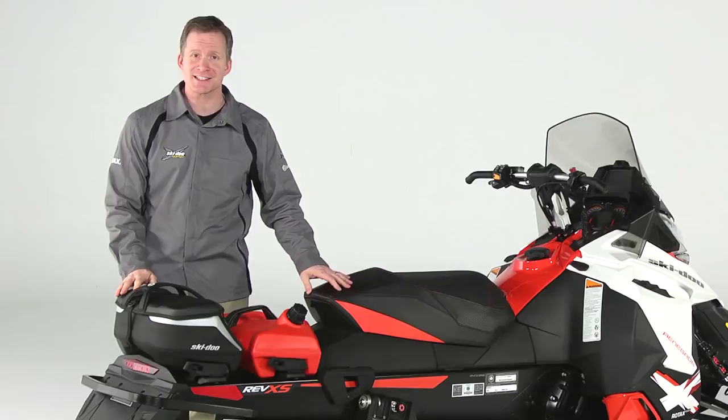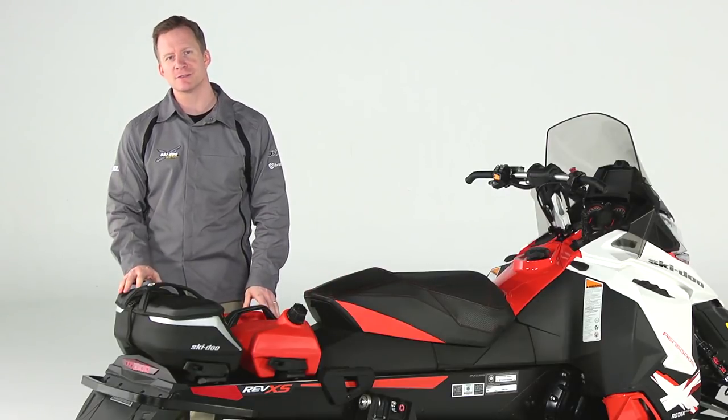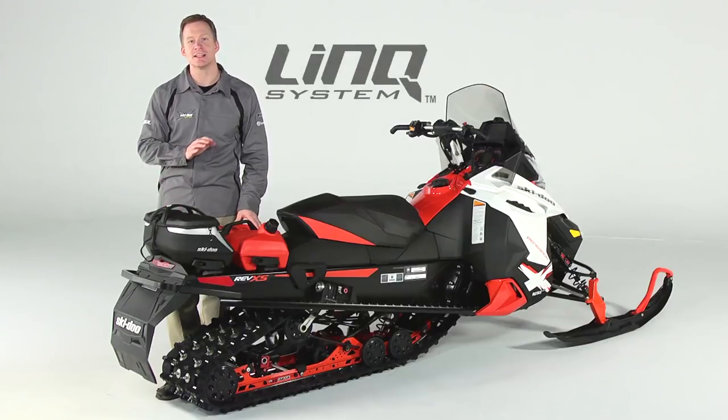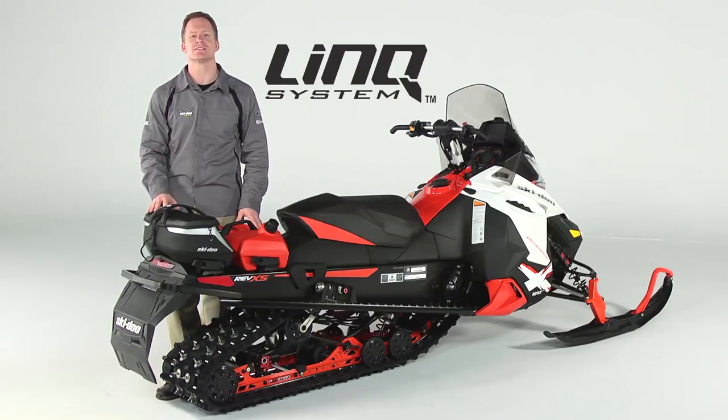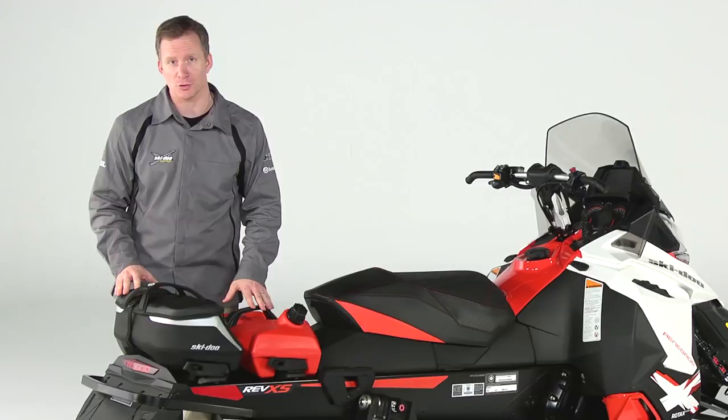Hi, I'm Tom and this is the Link System Fuel Caddy and Bag from Ski-Doo. The Link System is the easiest and most secure way to bring items along on your Ski-Doo sled's tunnel. Let's start with the Fuel Caddy.